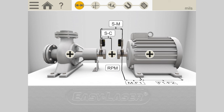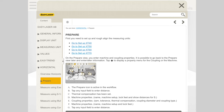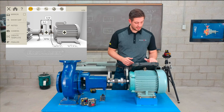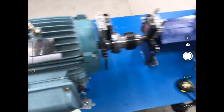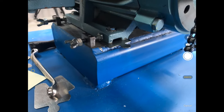A handy feature is the question mark in the top left corner — this is the XT manual, ready to help whenever you need it. No matter where you are in the alignment process, it will bring up the manual at the stage you're in. I can also access information from the left-side menu or use the search bar in the top right corner. I can also go into the camera and take an image of the machine setup, which will appear on the report as well.